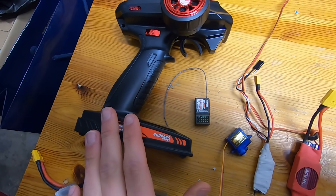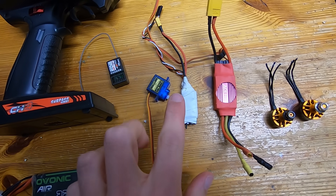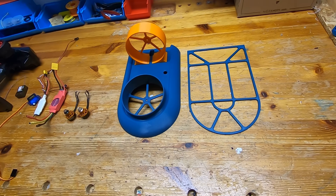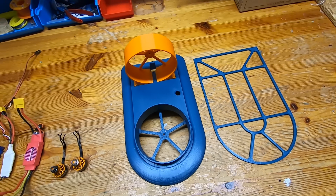So here we have: a transmitter, receiver, a battery, a servo, two speed controllers, two motors, and the 3D printed parts. That should be pretty much everything we need to start building. Let's go!